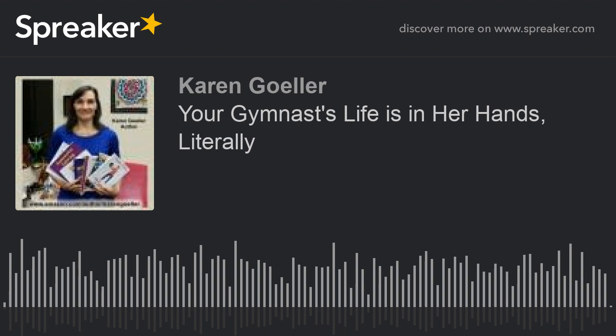Hi, Karen here. Your gymnast will peel off the bar if she's not prepared. I believe we'll have more gymnasts literally peeling off the bars in the first month back than ever before.